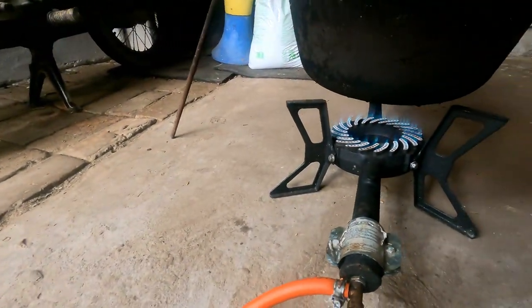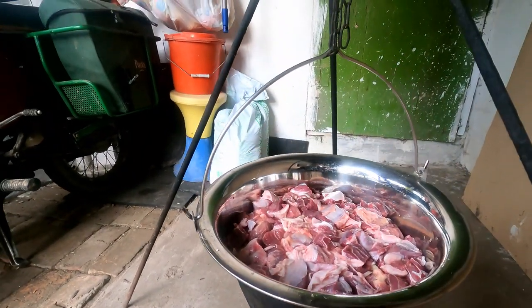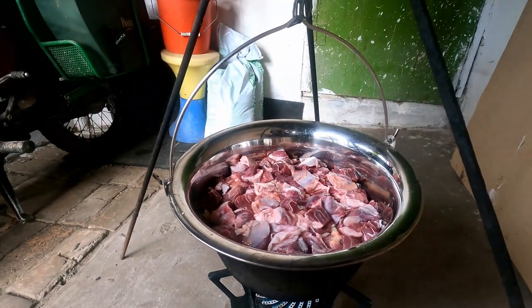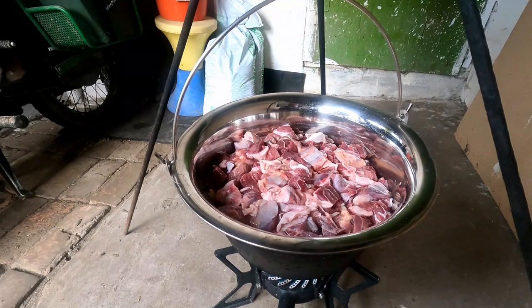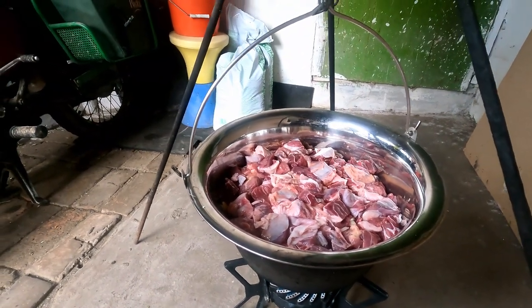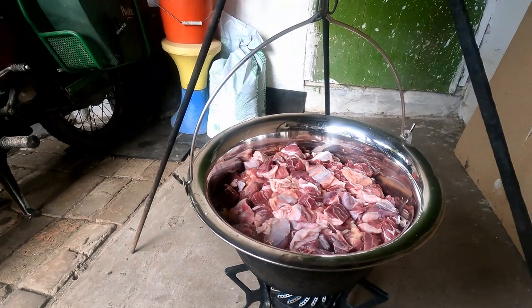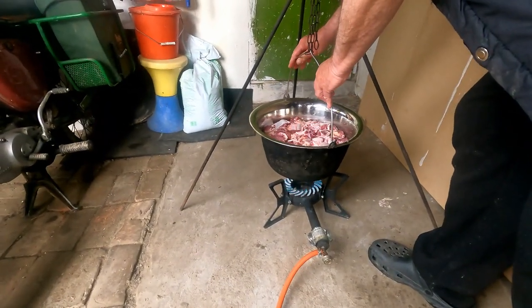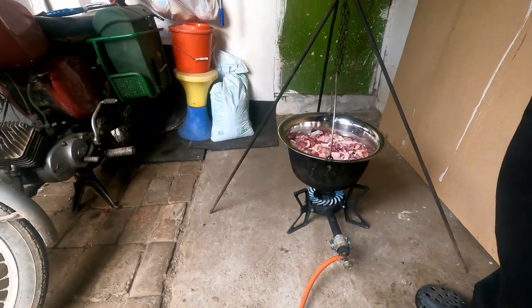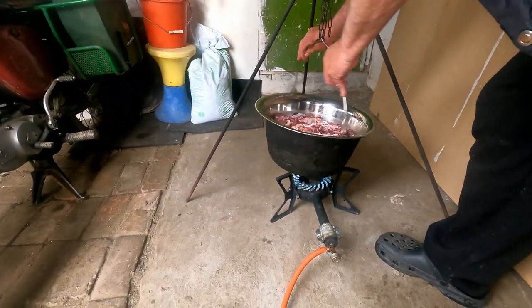The flame runs on propane from the tank, and we can control it with one valve. The secret is to cook nice and slow so the meat gives its own juice. If you cook it too fast, the juice will evaporate. You have to cook it slow — like a slow cooker. The pot gets a shake so nothing sticks to the bottom.